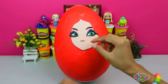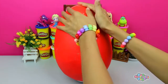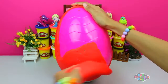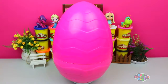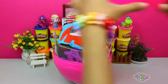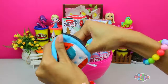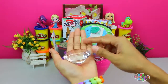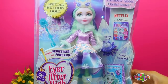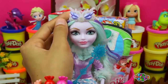And look at this — we're down to the nitty-gritty. Her face is about to be taken off. Goodbye and last layer — it looks like Valentine's Day, the red over the pink. How loving! Crack the egg open — boom! Look how beautiful. We have Crystal Winter Princess, Epic Winter Ever After High Doll.